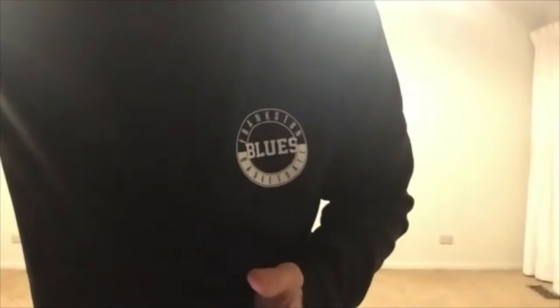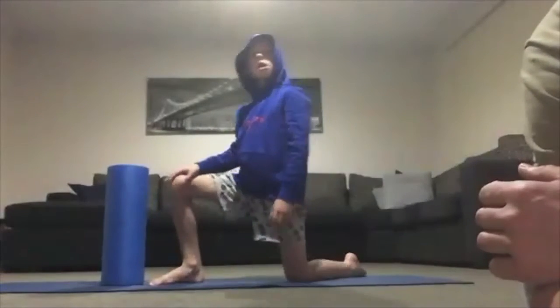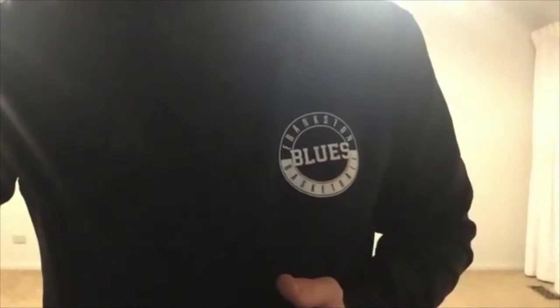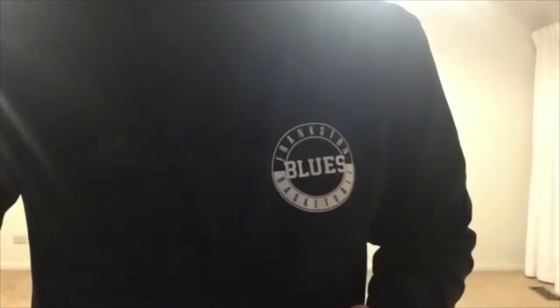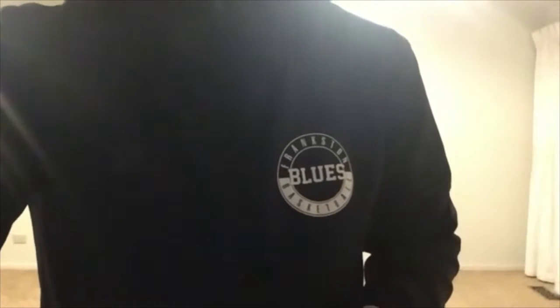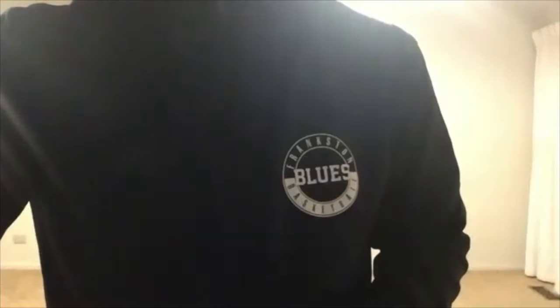Alright, hi everyone, hope you're well. Just making sure you're on mute for me please and we will get cracking very shortly. So tonight we're going to be working on a bit of strength, but I'm going to build in a little bit of extra cardio tonight. You don't need a lot of space, but if possible you will still need your foam roller.